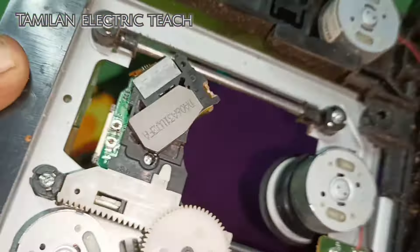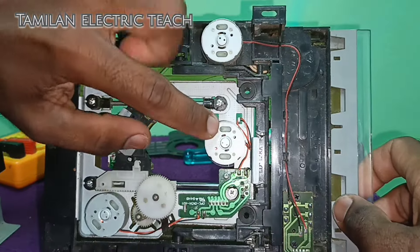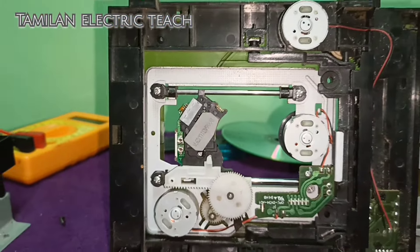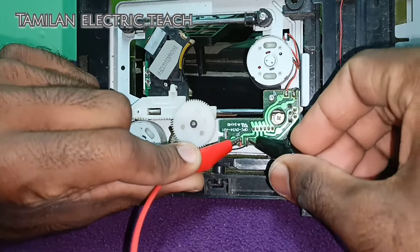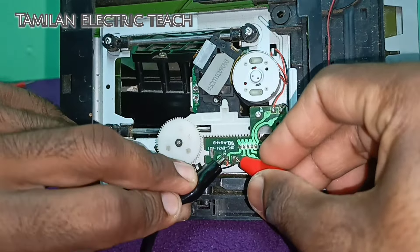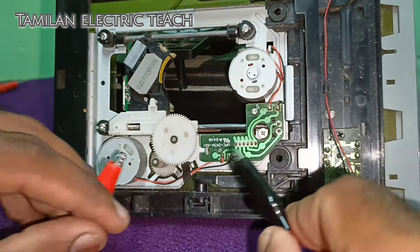If you have a DVD player, there are three motors. The cassette is running.